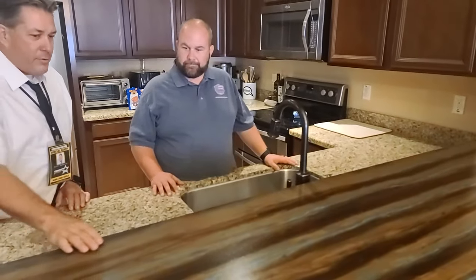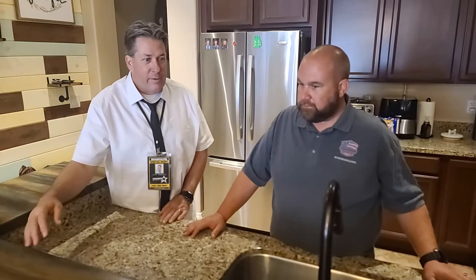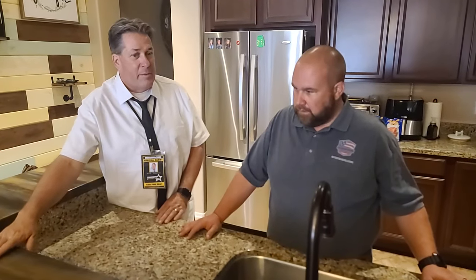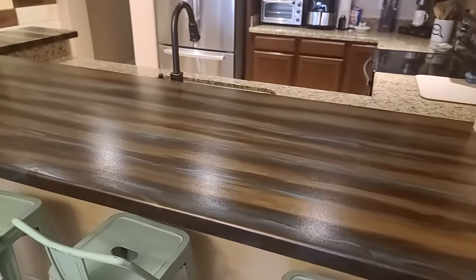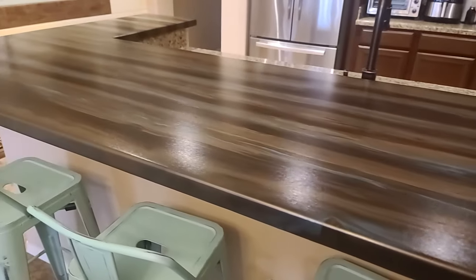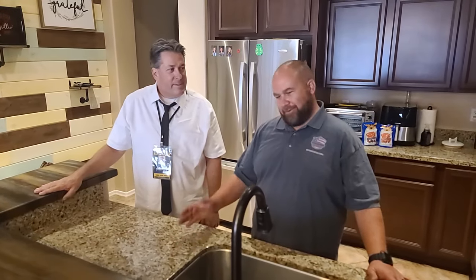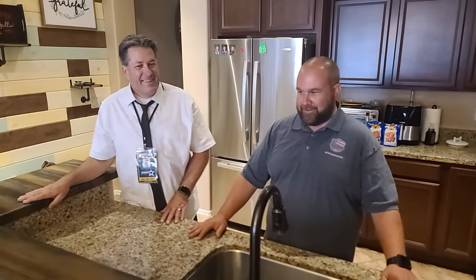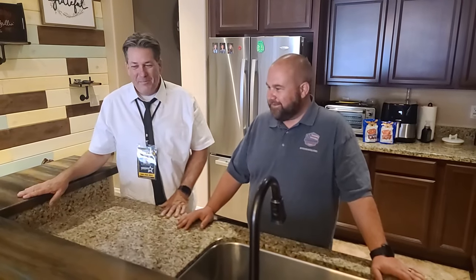It does have the Dura-Gloss finish on it, so it's not shiny like the granite is. But you can still see the artwork underneath it — a lot of depth, a lot of detail. It doesn't show any fingerprints. The durability factor is phenomenal with the Dura-Gloss, for sure. The kids have even already stood on it when I wasn't home, and there's no evidence left behind — no dirty footprints.